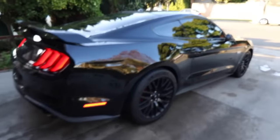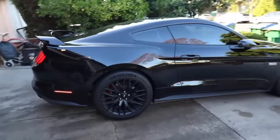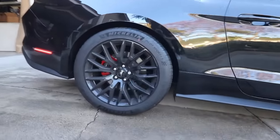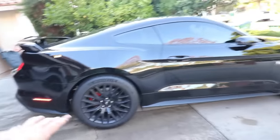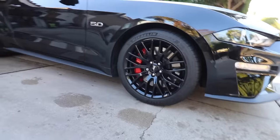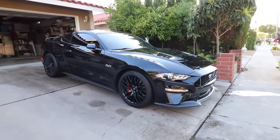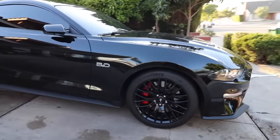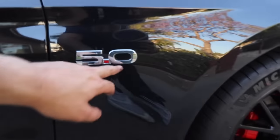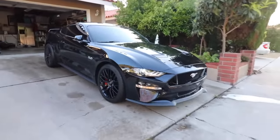All right guys, about to show you the final results of everything we did today. You can see a little bit of that red in the back — it's very minor in the back, it doesn't show too much. But the front is where it really kind of pops. It goes with the car — I think it definitely gives it a little bit of color, especially once I put the black badges with the red dot. I think it'll look cool. So yeah, that's the way she's sitting right now.